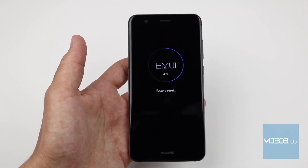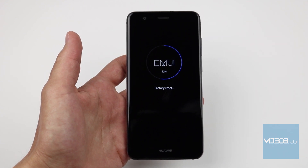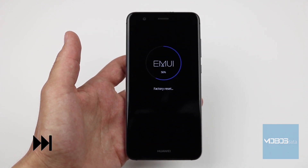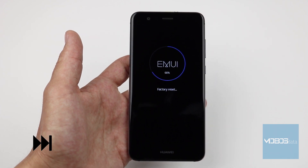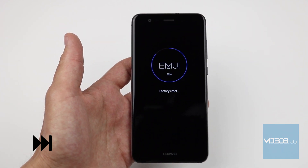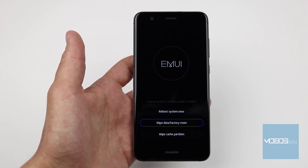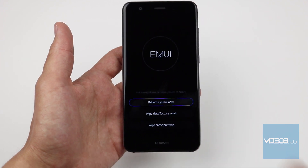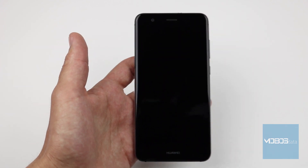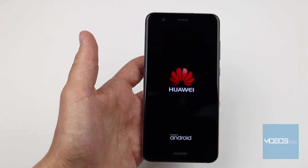After internal memory is erased, you will get back to the recovery menu. Factory reset is finished. Select the reboot system now option, which will restart the phone and get you to the initial setup screen.